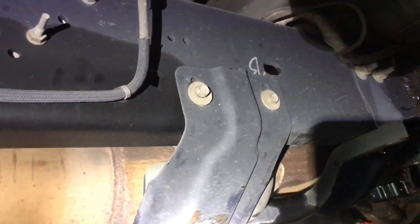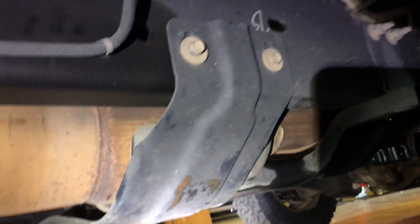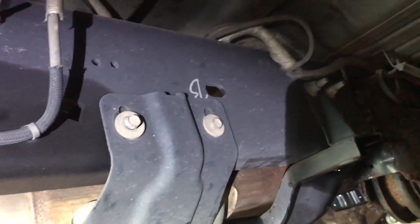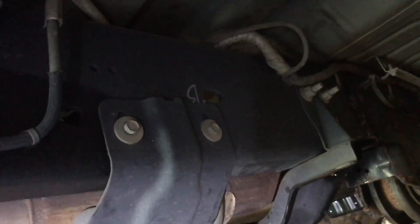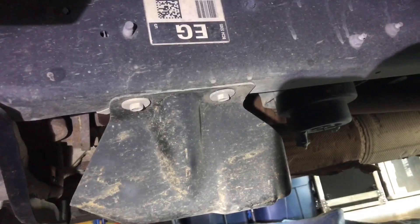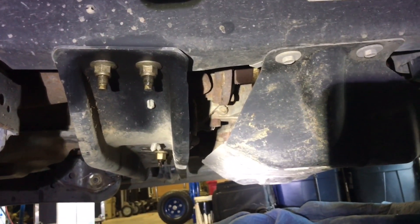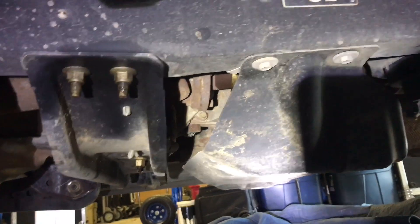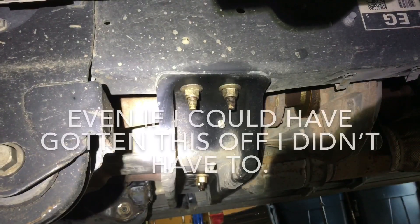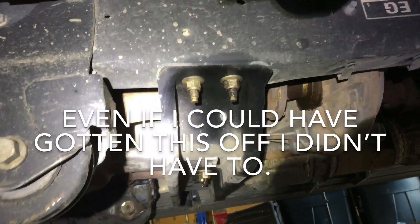The first thing we're going to do to take off all of the exhaust is remove these cross members. There are two 13-millimeter bolts on this side and probably two 13s on the other side, so we'll take them out. There were two more 13-millimeter on this side as well, and then we're going to start taking out the other cross member going under the transmission.